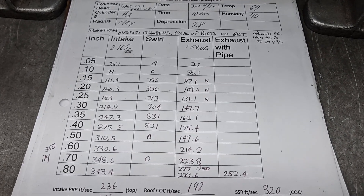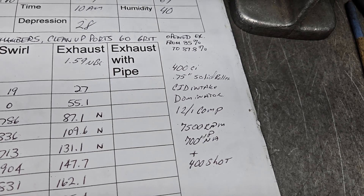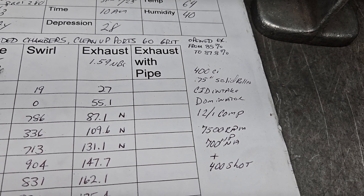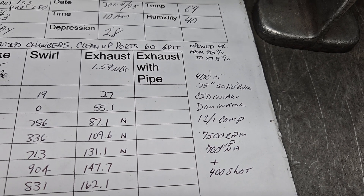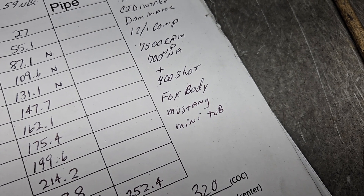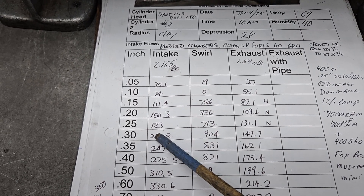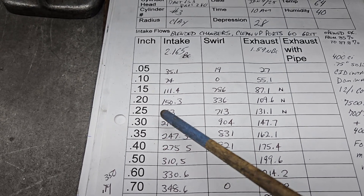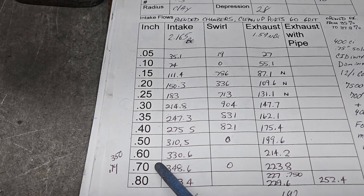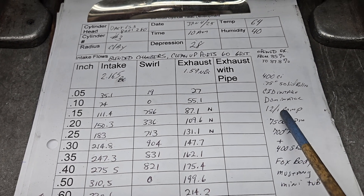Let's take a look and see how it did as far as flow, swirl, and air speeds. Some quick specs on the engine: it's going to be about 400 cubic inch, with a 750 solid roller, a CID intake with a dominator, 12 to 1 compression, 7500 RPM. Open for 700 naturally aspirated with a 400 shot - in a Fox body Mustang with some mini tubs. At 300 lift we got 214.8 - not bad but not exceptional for that big a valve. At 500, we're 310 and change. At 700 we're almost 350, and at 750 we are at 350. We did our air speeds at 750 because that's the size cam he's going to be using.